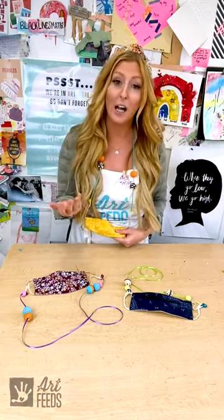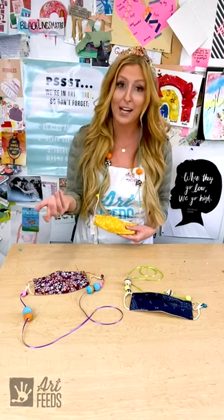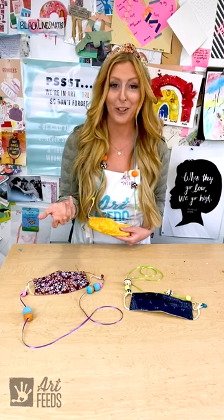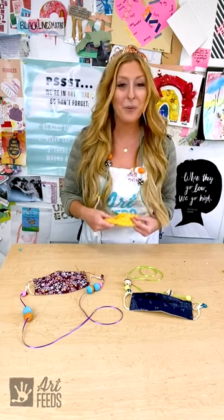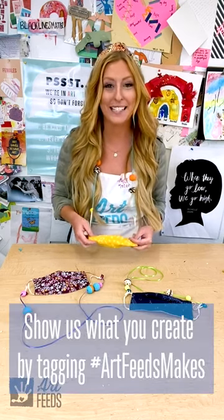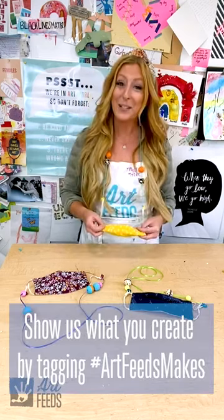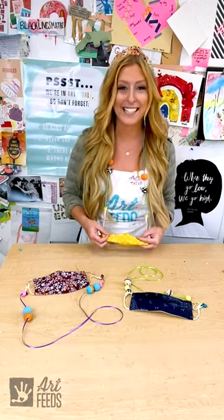We've got a lot of different options here. I just used my ribbon or string straight, but I know that you guys are creative and inventive — maybe you want to braid your face mask holder. I would love to see the stuff that you guys come up with, so if you want to take a picture or video you can tag hashtag Art Feeds Makes and we can take a look. Thank you so much, you guys — stay safe, wear your mask, and we'll see you next time.